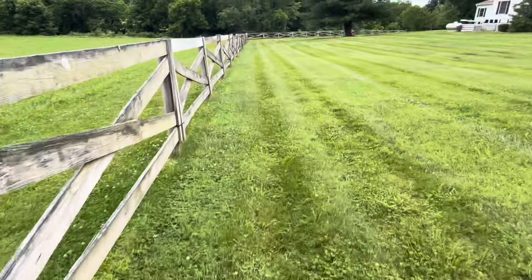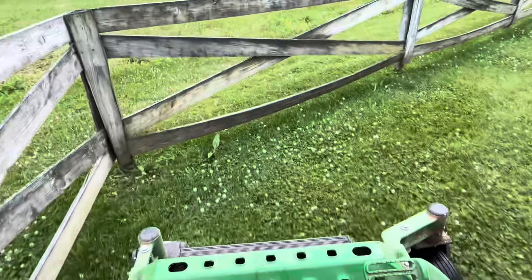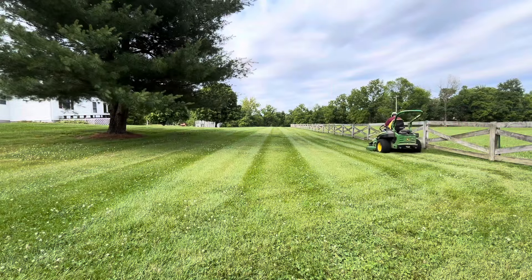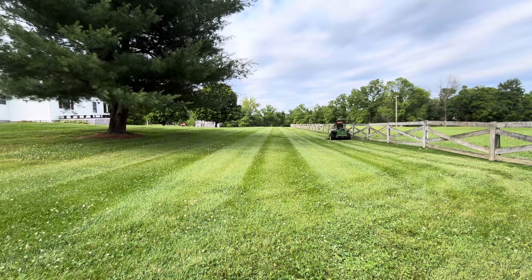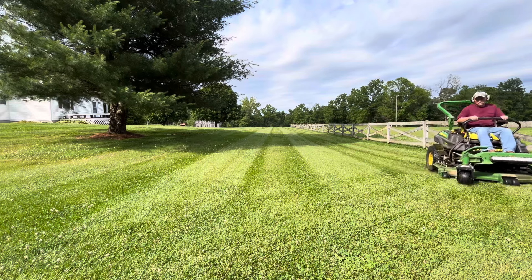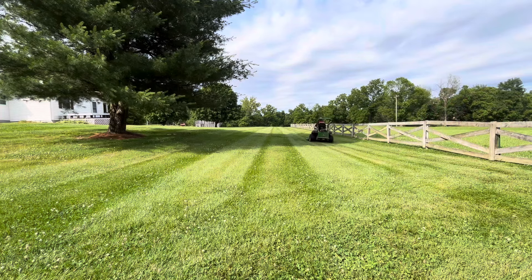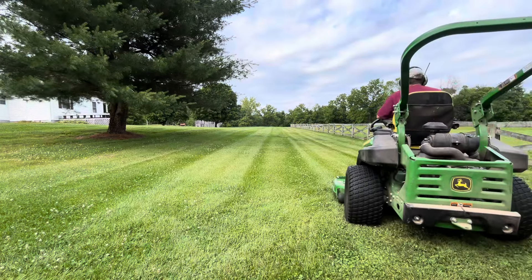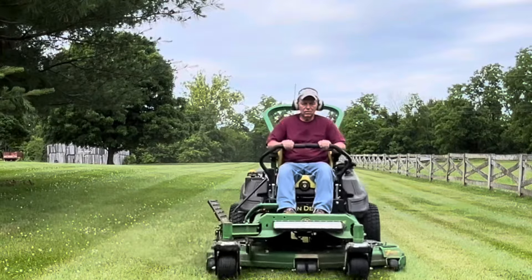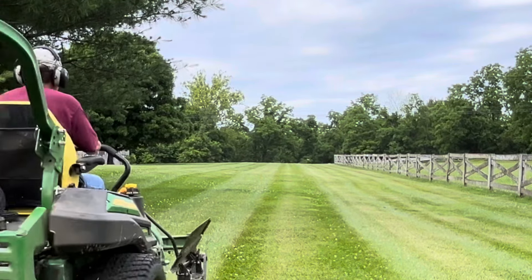I usually start at my fence line and I'll throw the grass away from the fence, go all the way to the end of the fence, and once I get that taken care of then I'll start back the other direction. You can see how the stripes are made — not too complicated.